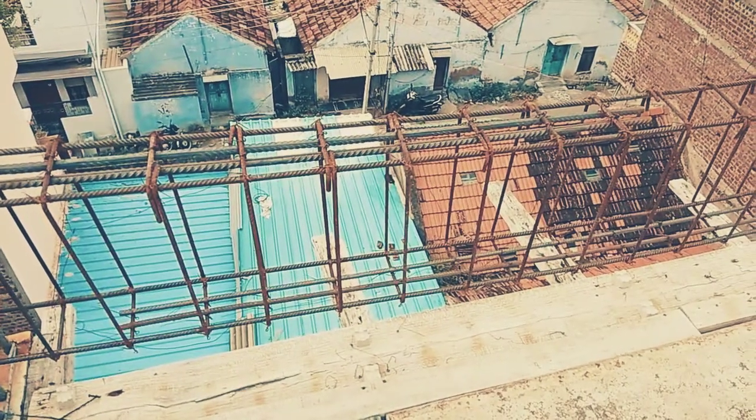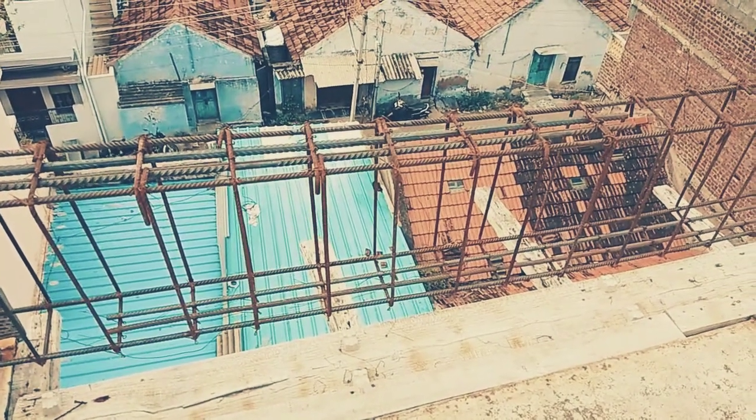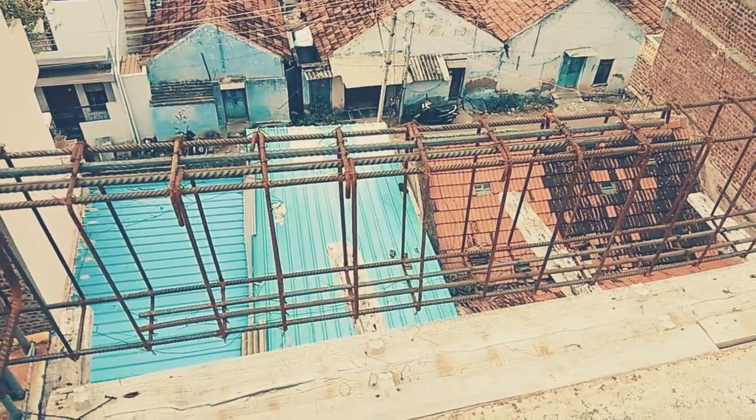Hi guys, this is Bala and you are watching Bala's Construction. In this video I'm going to show you the reinforcement details for an 11-feet roof beam.